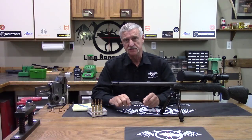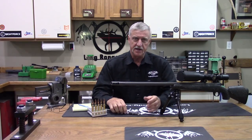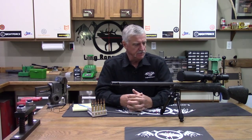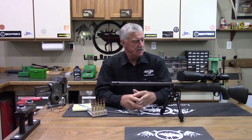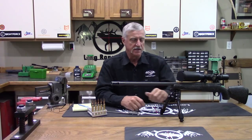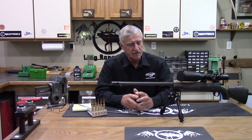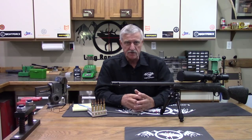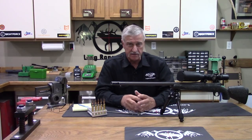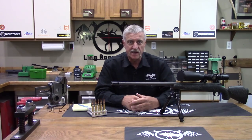Hello everyone, Jeff Brozovich here from LongRangeOnly.com and today we're doing another rifle review. This time it's a rifle from Bob Beck and the guys over at MOA Rifles. We've heard a lot about Bob's rifles. I've never had a chance to get with one and shoot it, so we got one shipped in. This one is their Xtreme Sporter model, chambered in 300 RUM. That's a lot of rifle in a small package, so let's get on with the testing and see how she does.